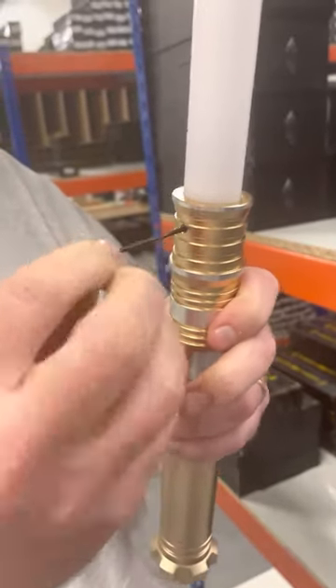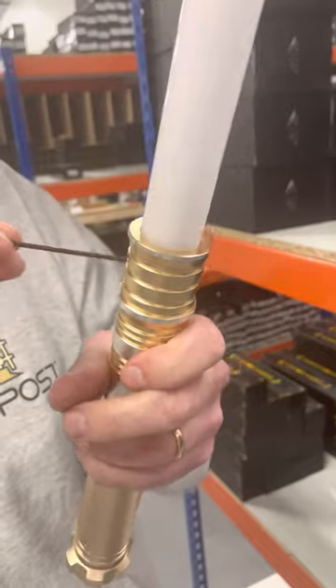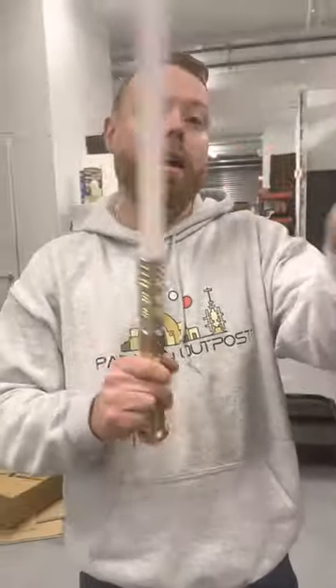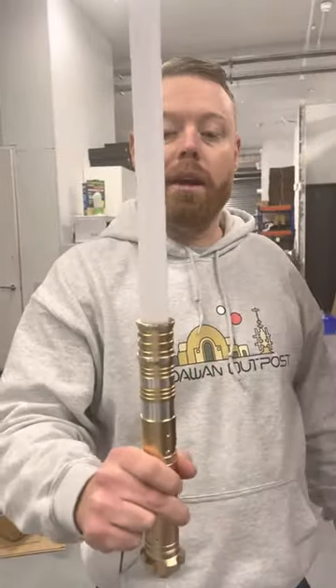Some sabres have four holes, some have three, so you might have spare screws. But once they're in, that blade will go nowhere and you can hit it all day long. Thanks guys!